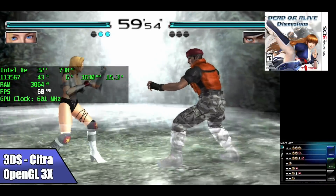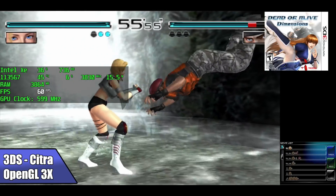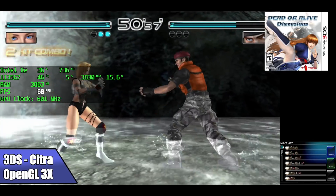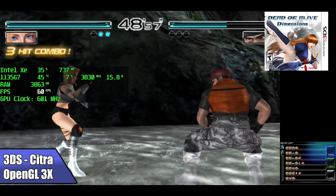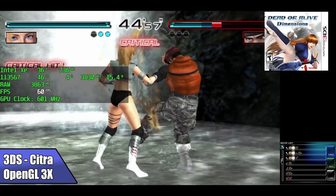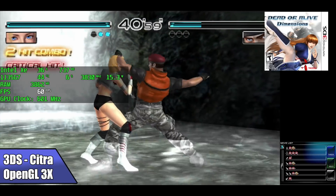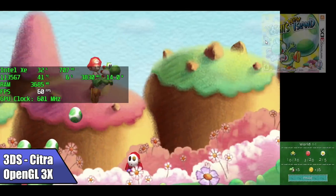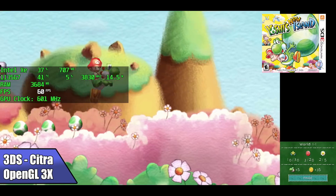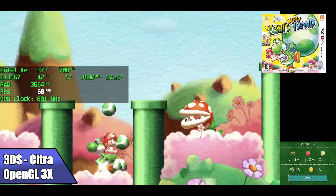I also wanted to test some 3DS using the Citra emulator. The built-in Iris Xe graphics have really decent OpenGL performance, so we're actually able to upscale to 3x resolution. I test a lot of AMD APUs on my channel and I've never been able to upscale to 3x with one, so this little Intel is definitely trucking when it comes to 3DS. DOA is a relatively easier one; moving to New Yoshi's World, still running with OpenGL at 3x resolution.